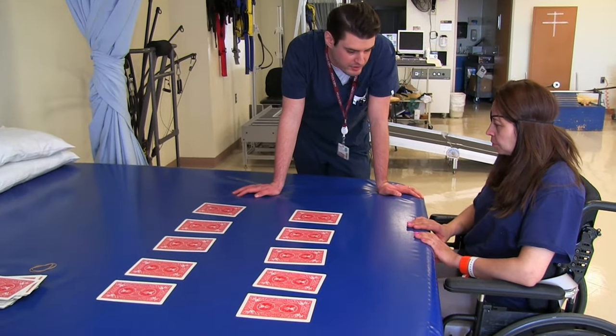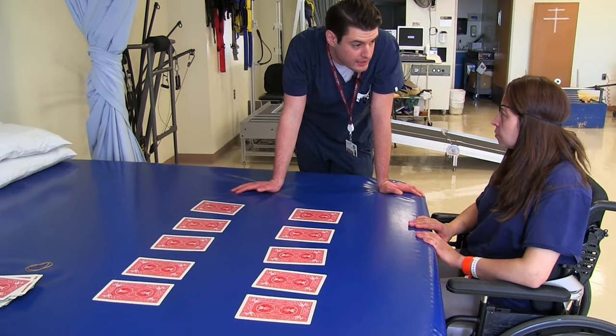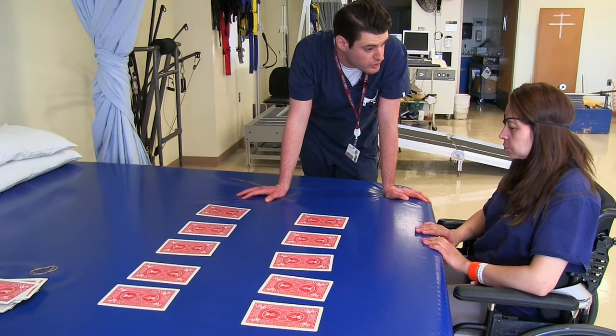So what we're going to work on is memory right now. We're going to match just the colors and the correct number with the color. Don't worry about the suit.